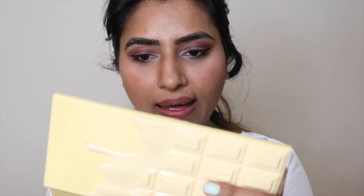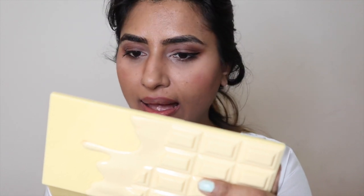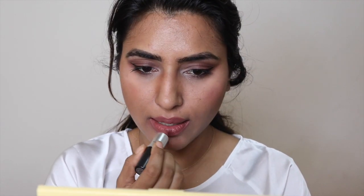Then I'm going to use this lipstick by MAC which is called 'World'. I really like this shade for everyday use — it is just so beautiful. I think for Indian skin tone this is a beautiful nude shade, and with that I finish my look.